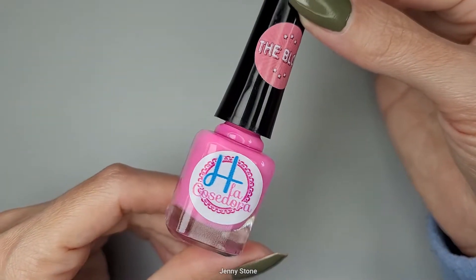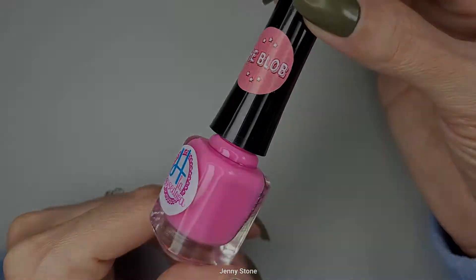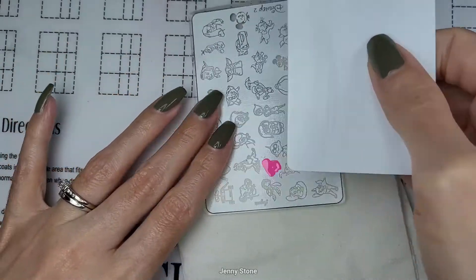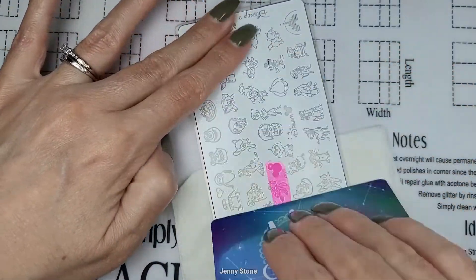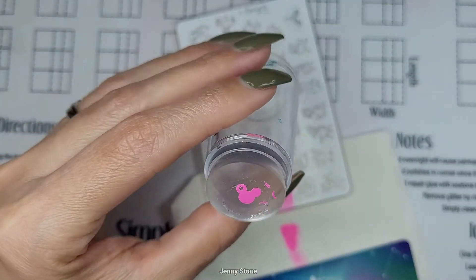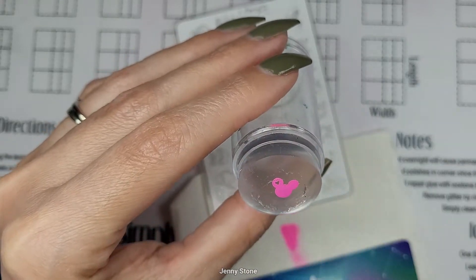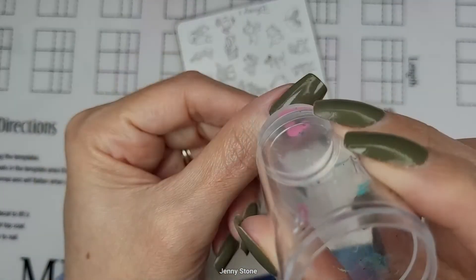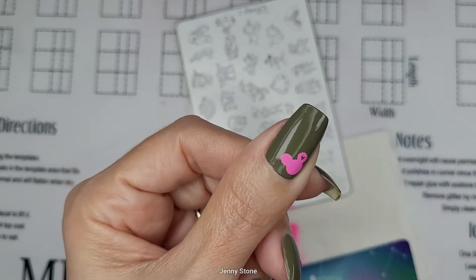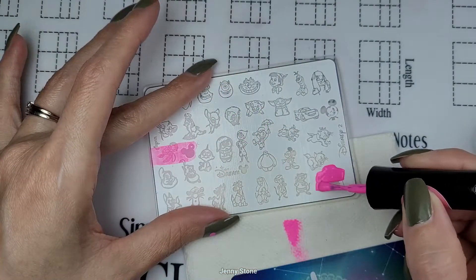Quiero hacer un diseño simple usando este esmalte de estampar de H la Cosedora llamado 'The Blob.' Comienzo aplicando el esmalte sobre la imagen, pero me di cuenta que tenía que virar la placa — esto normalmente se hace antes de aplicar el esmalte. Luego raspo el exceso y recojo con el estampador. Con un pedazo de tape remuevo cualquier parte que no necesito y la estampo directamente sobre la uña. Repito estos pasos en tres uñas.